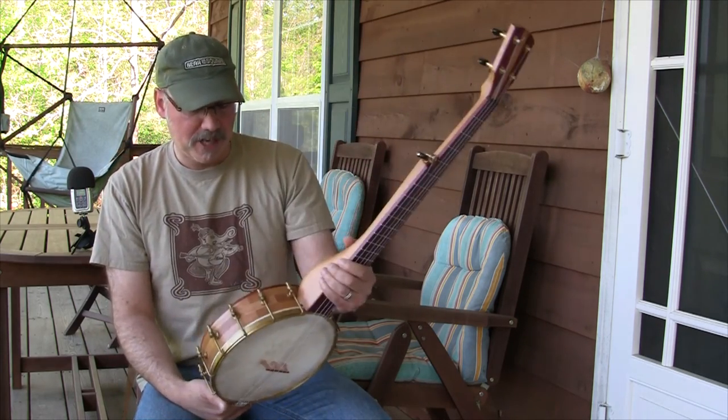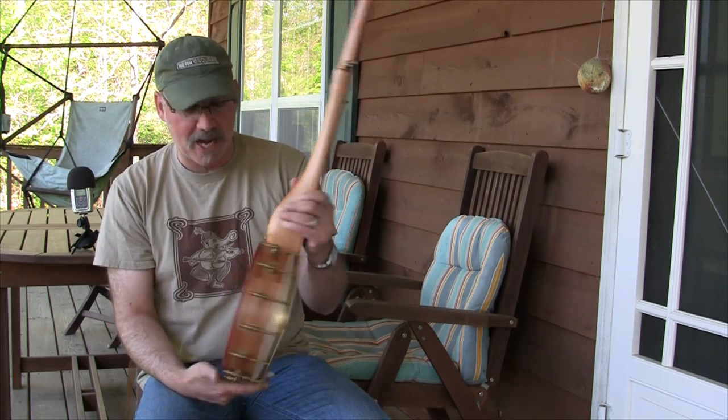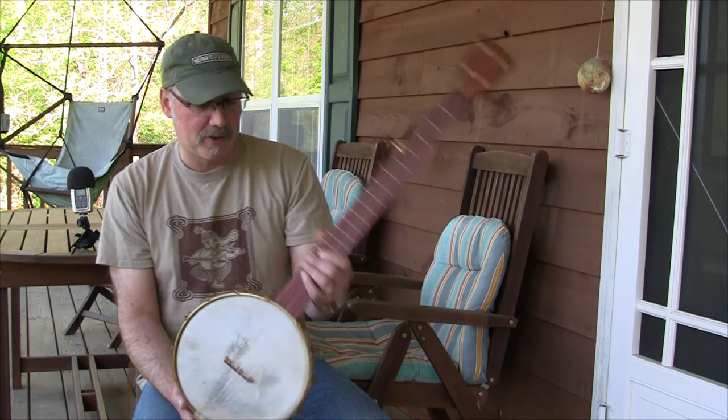Sounds really great. It also has a Dobson tone ring, but you would never guess this was a 10-inch pot. It really does sound great.